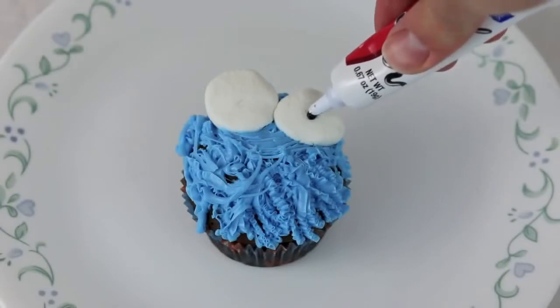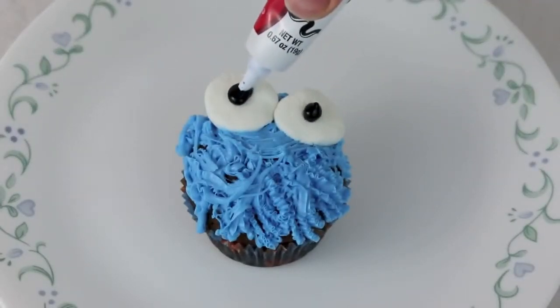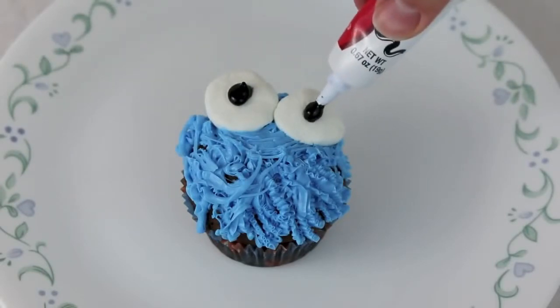Now I'll use a black tube of decorative icing to make Cookie Monster's eyes. I got this icing just at my local grocery store.